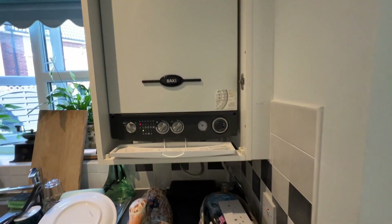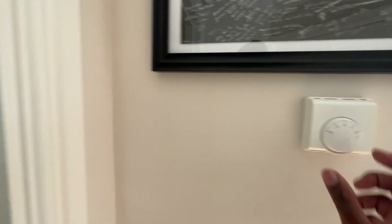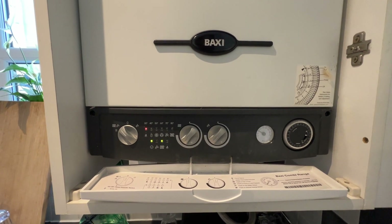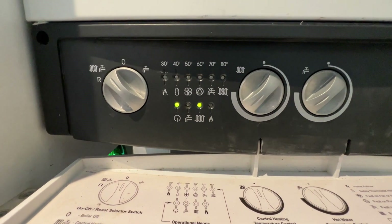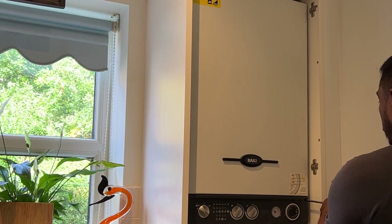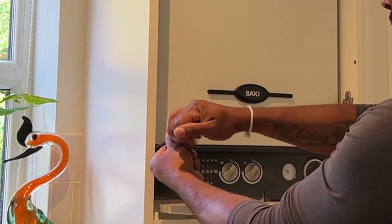This is my 15-year-old Baxi 80E combi boiler and we have an issue with it. When I turn on the boiler, in a few seconds you can see the LED flashing above the fan indicator, which is a fault code. In this video I'm going to show you what is exactly wrong with this boiler.